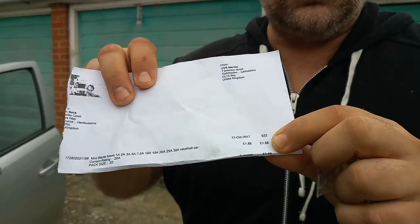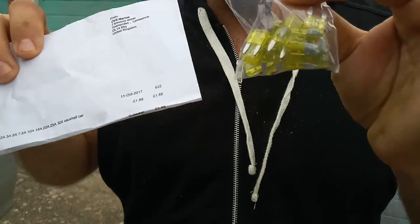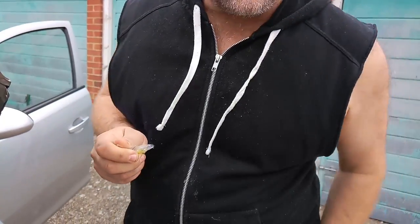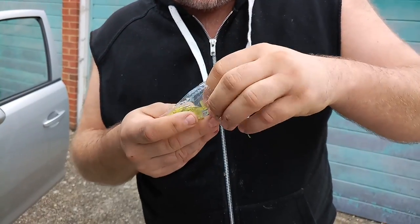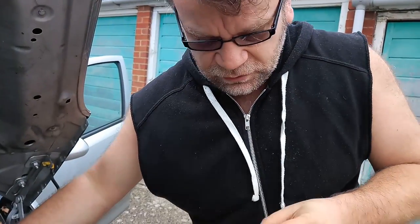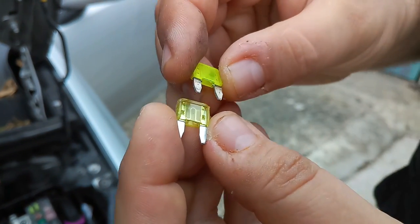You don't really need a multimeter to see that. I went on eBay and I purchased 20 of those fuses for one pound eighty-eight. Being a non-smoker, this is going to last me to the end of time. Obviously you have to make sure you buy the right fuse.